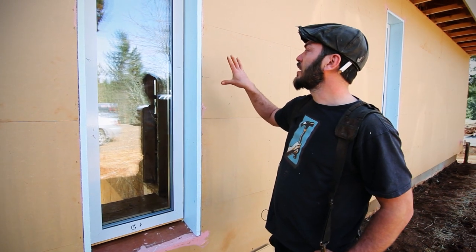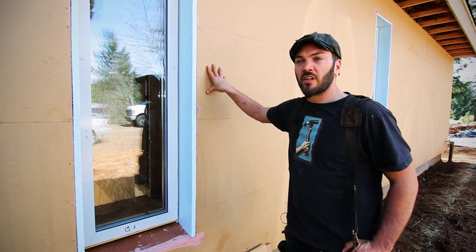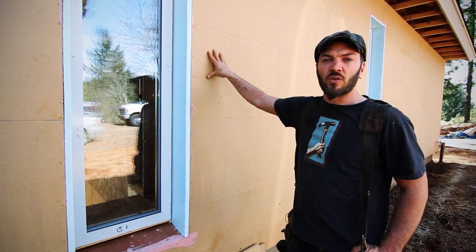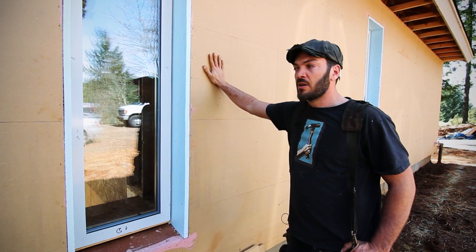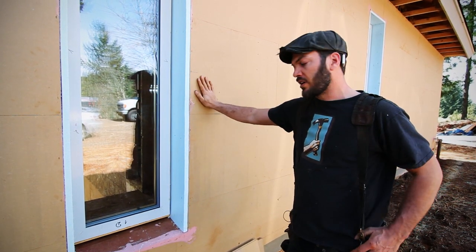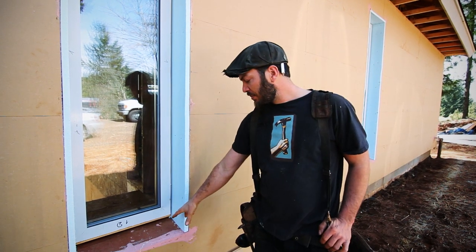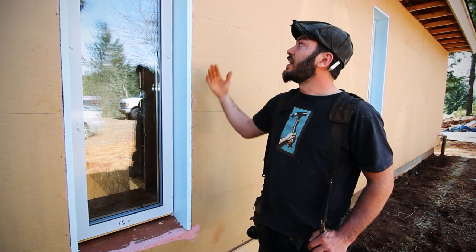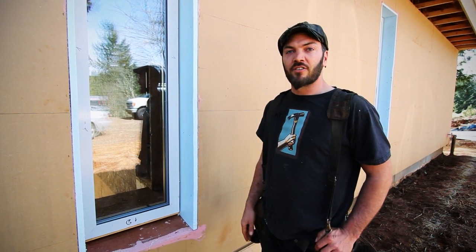In the future, we'll take a good look at our rain screen system, which will be really interesting. We have four different depths on this house, ranging from 3¼ up to 6 inches, mostly for aesthetics to give the house some texture. We'll look at the way the sill pan ties into the rain screen, giving us our drainage planes, and then how the final siding goes on to finish it up.